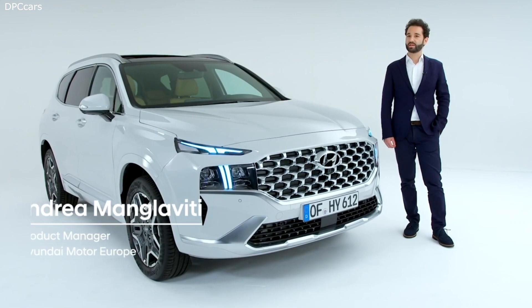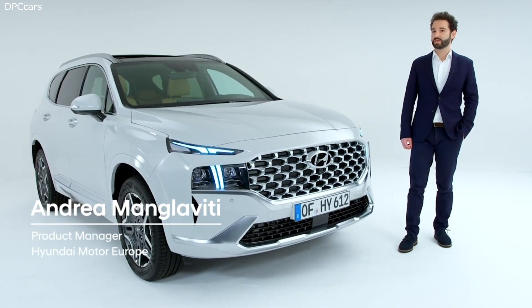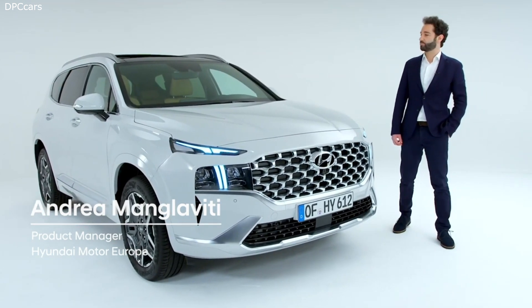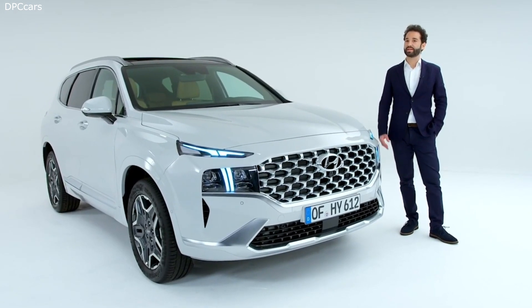Welcome to the new Hyundai Santa Fe walk. The new Santa Fe has a completely new body design, new driving technology, and a completely new engine lineup. For the first time, we are offering electrified engines — plug-in hybrid and hybrid — in this car. The car next to me is the hybrid version of the Santa Fe.